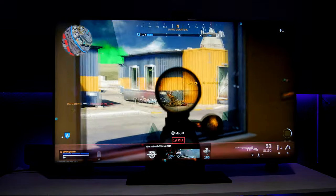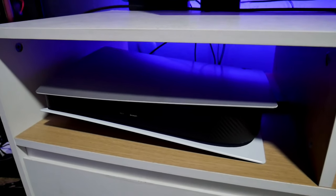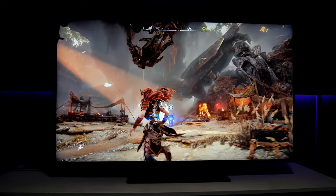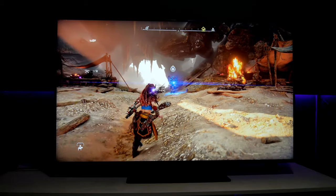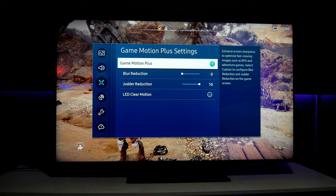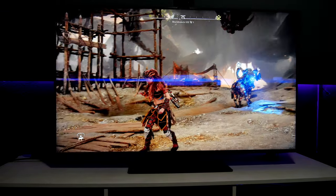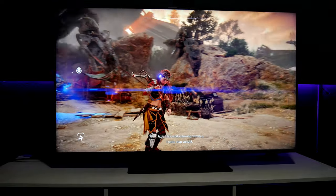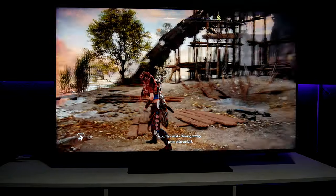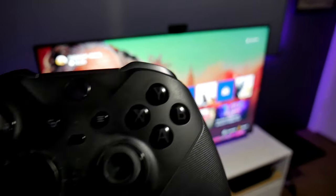In this video I'm going to focus more on gaming. I connected my Xbox Series X and also the PlayStation 5. I'm going to share some of the gaming settings I'm using and features like Game Motion Plus, which is very helpful in some games on the PS5 and Xbox, and show you how to enhance your gaming experience. I'm Joster — let's do this.